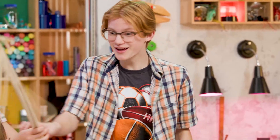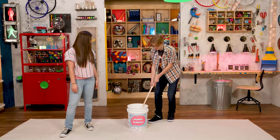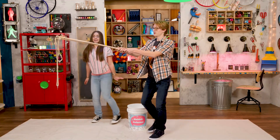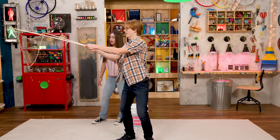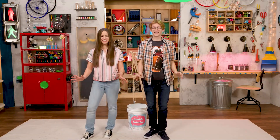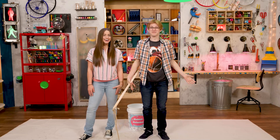Wait, let me try. Go for it. Whoa! That is awesome. Nothing says celebration like bubbles.